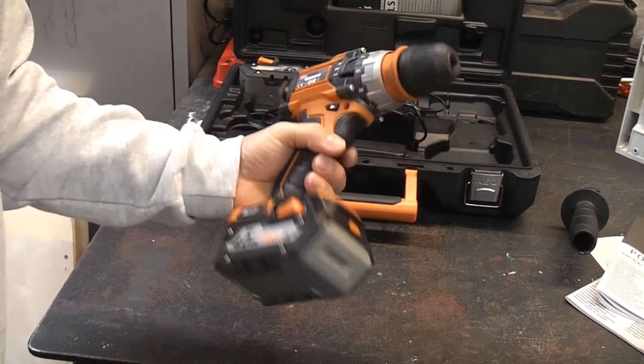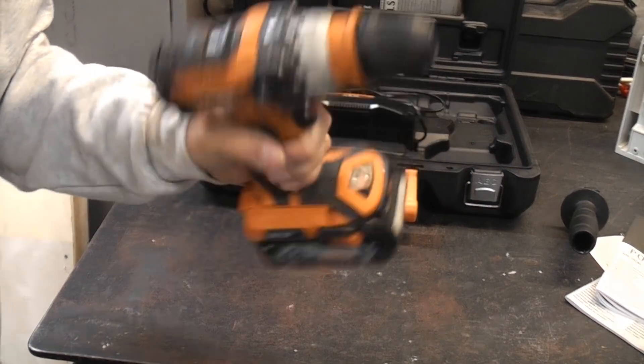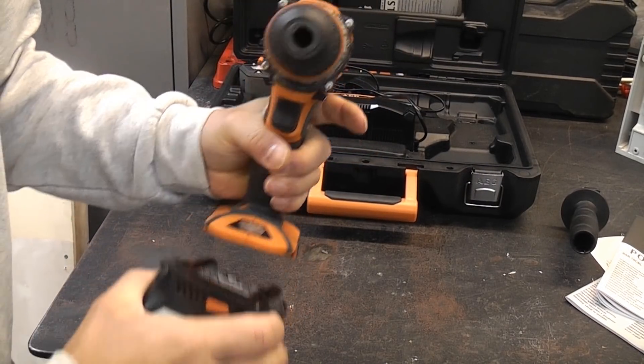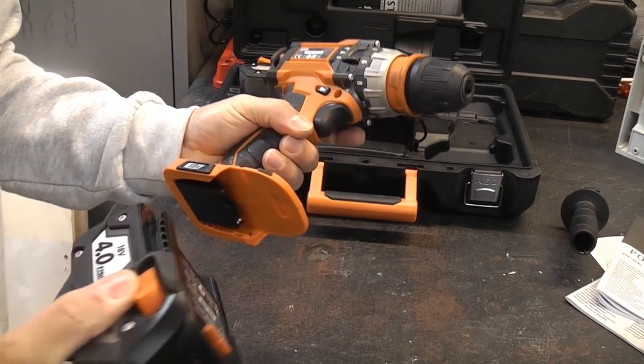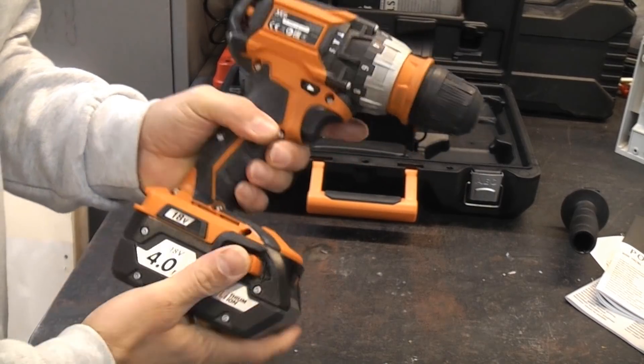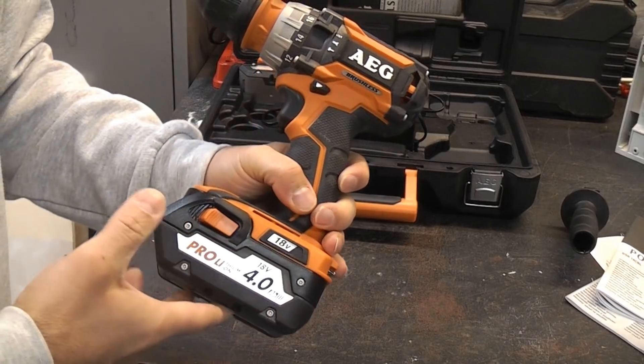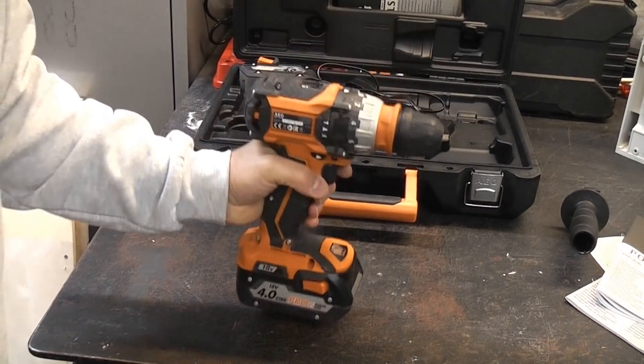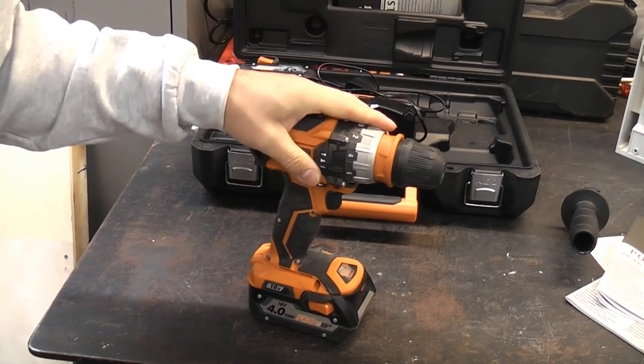A few people have commented that this looks like a Ridgid drill, and I'm not entirely sure if they are compatible or made by the same people. This AEG is made by TTI Group, who incidentally also make Ryobi and Milwaukee, but I'm not quite sure if they make Ridgid power tools or not.